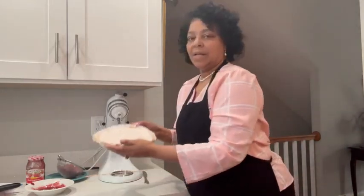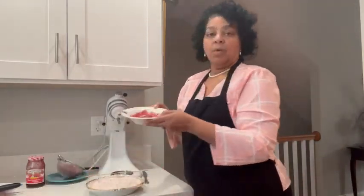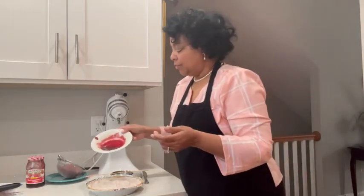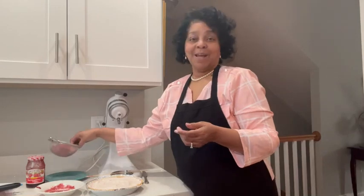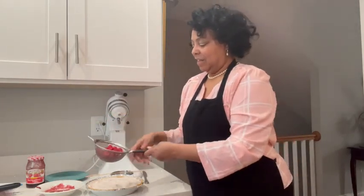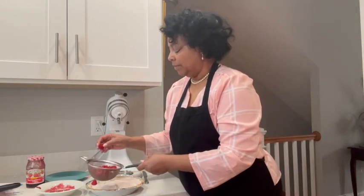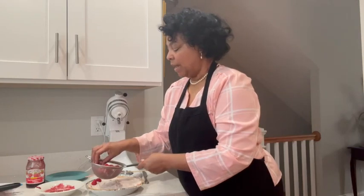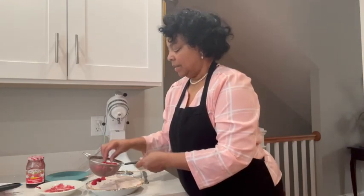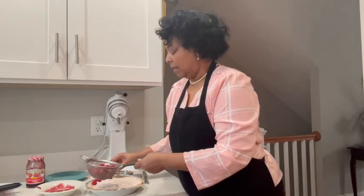So I mixed it in, and I have some left over that I warmed up and I'm going to drizzle it over. Actually, I'm going to line up my raspberries first. I got some raspberries from the supermarket — you don't have to have them, but I just think they're a cool touch.